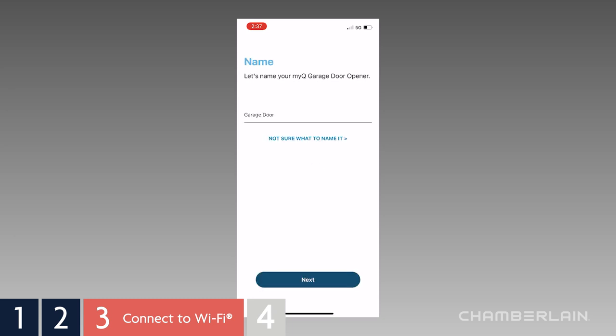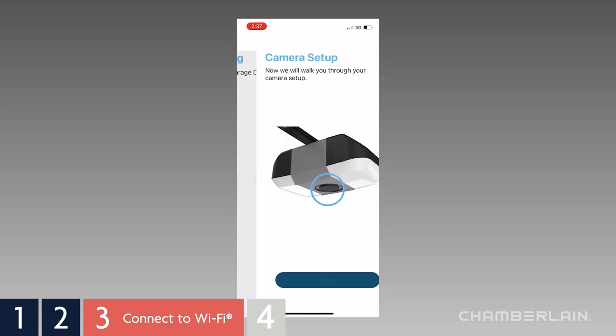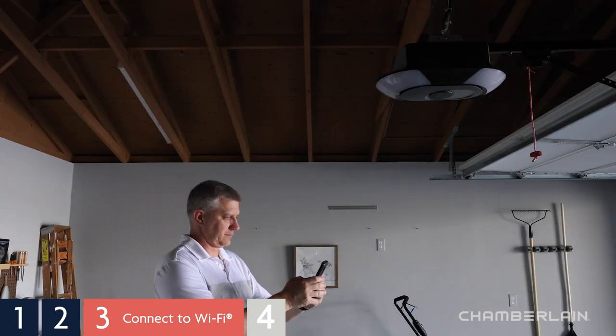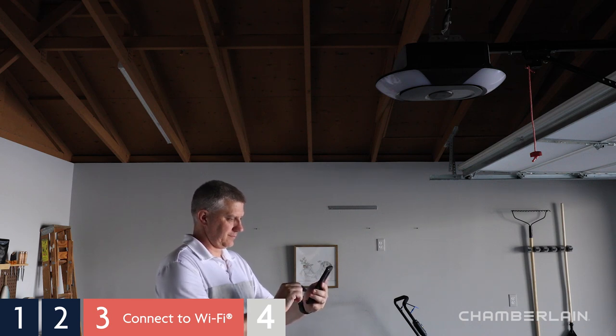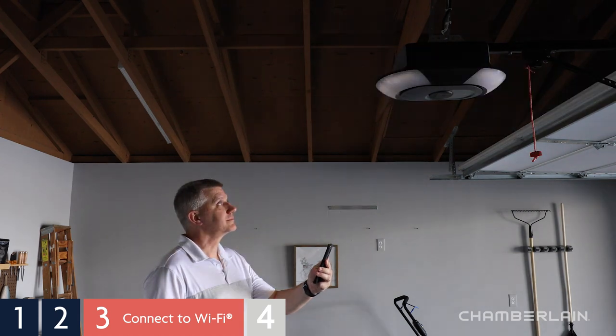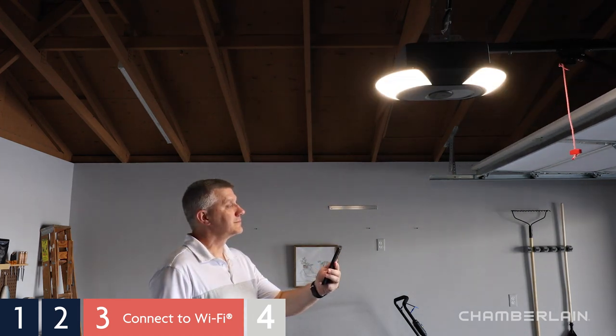Give your garage door opener a name and tap Next. Your garage door opener is now connected and ready to control using MyQ. Your garage door opener appears on your device's screen — tap the garage icon to open and close the garage door. When closing the door, the garage door opener beeps and flashes a warning to let you know the door is going to close.